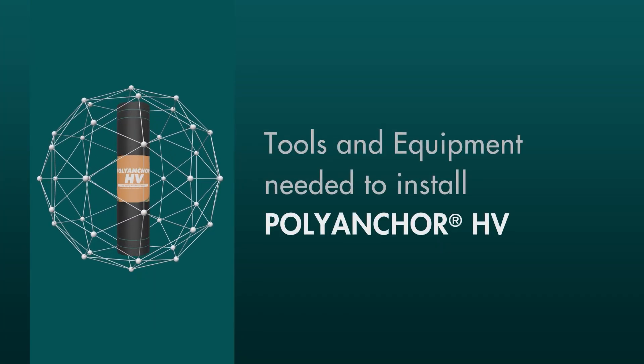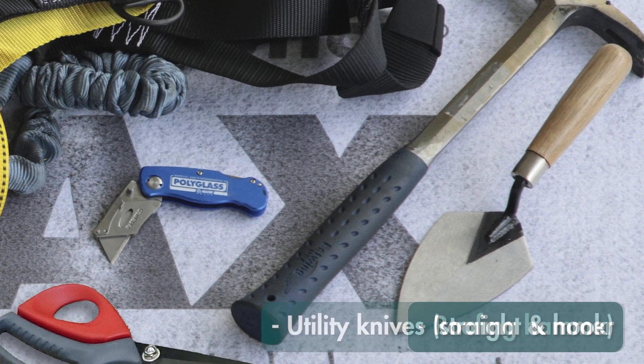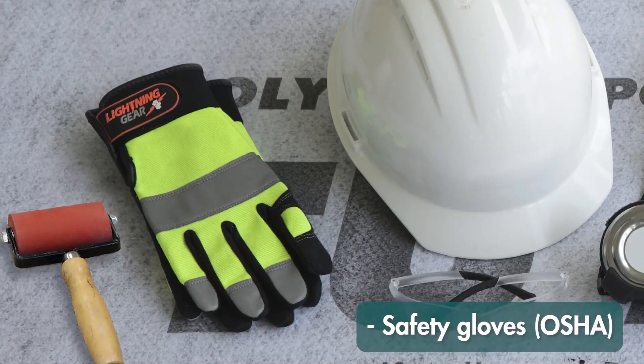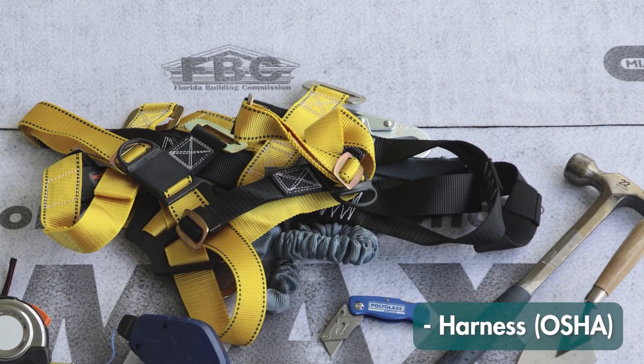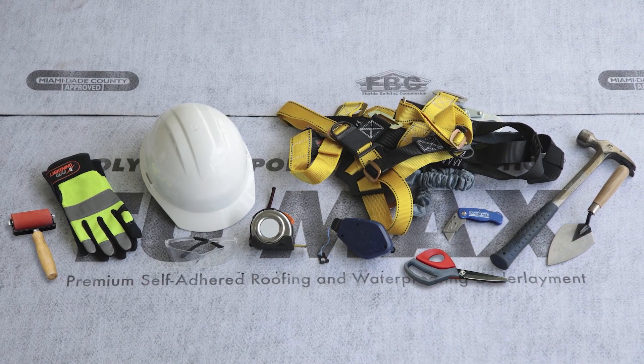Tools and equipment needed to install PolyAnchor HV: roofing hammer, utility knives with both straight blades and hook blades, safety gloves, eye protection, and harness. Always observe OSHA's safe roofing practices and local building safety codes.